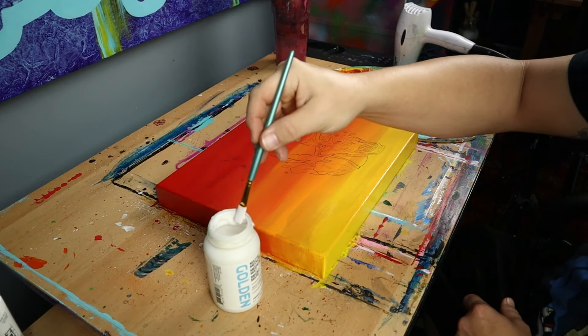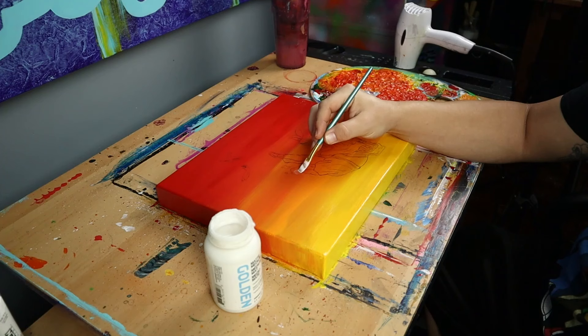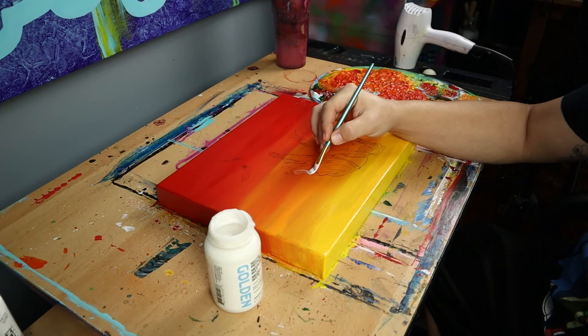After getting my transfer done, I don't have to but I really like to use a matte medium over my transfer. It helps to protect my sketch from smudging and it makes it easier to blend my paints.